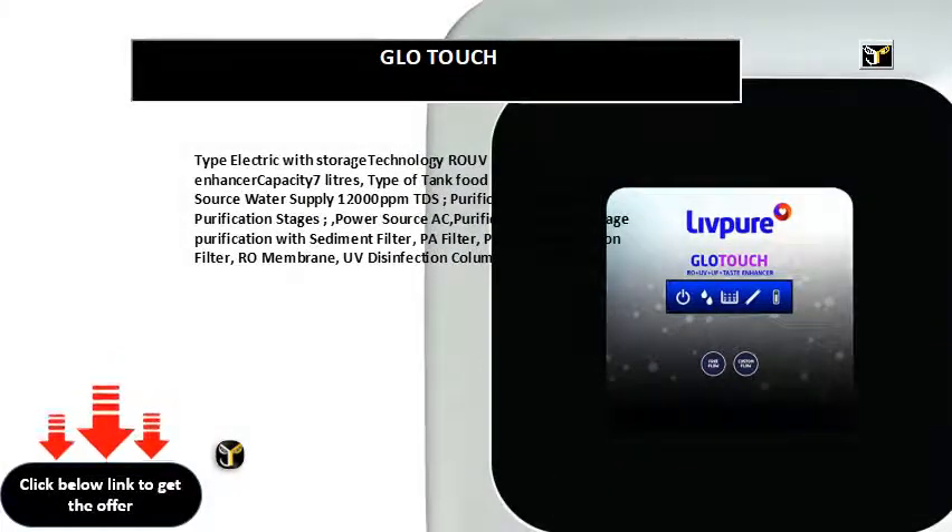Electric water purifier with storage technology. Taste enhancer, capacity 7 liters, tank type food-grade plastic, multiple source water supply, 12,000 ppm TDS. Purification method: 6 purification stages, power source AC. Stages include sediment filter, PA filter, pre-activated carbon filter, RO membrane, UV disinfection column, and ultrafiltration cartridge. Includes water purifier, user manual, and warranty card.